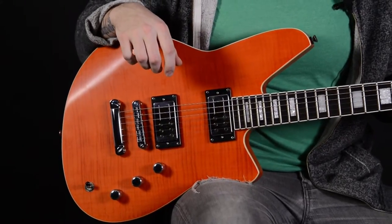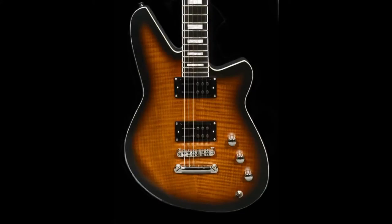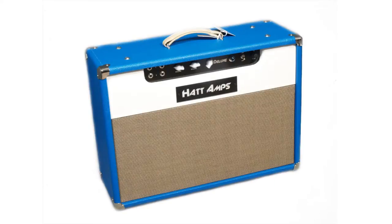This one is in a satin orange with a flame maple top, but we've also got one in a violin burst that's very cool as well. And we're going to be playing with a Hat Deluxe tube amplifier made right here in Lansing, Michigan. It's a great sounding amp, so let's take a listen.